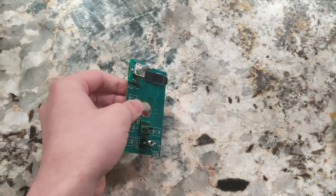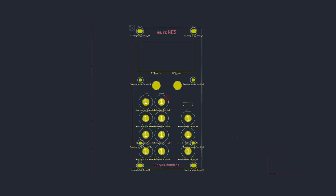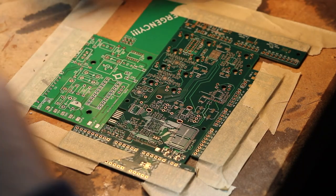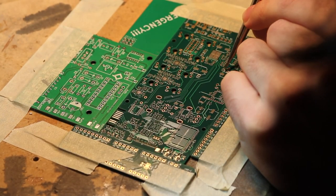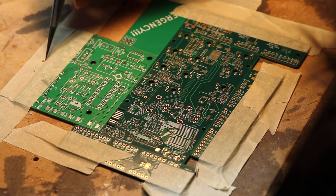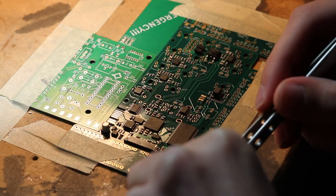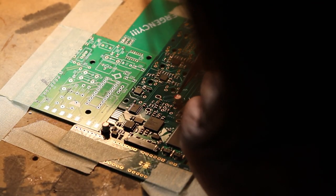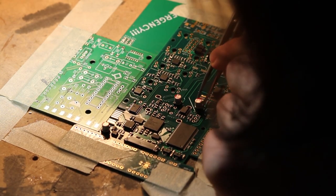Despite the very short window of time available to me, I decided to make one last revision — this time with a much larger screen, eight inputs, and two knobs. Assembling these modules is a laborious task. Most modern electronics are designed with surface mount components, and my module is no exception. These components are really meant to be placed by a machine, but all I have is a pair of tweezers. So part by part, I assembled each revision in around four hours of precision work.